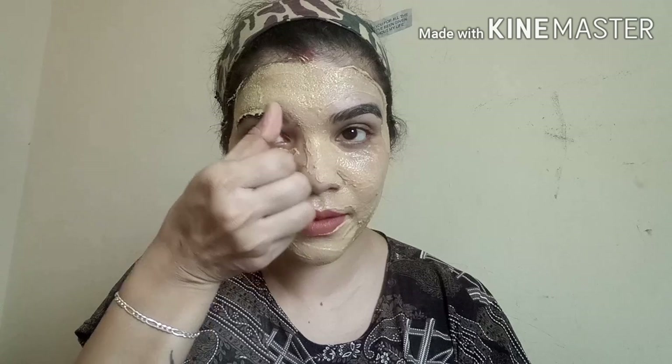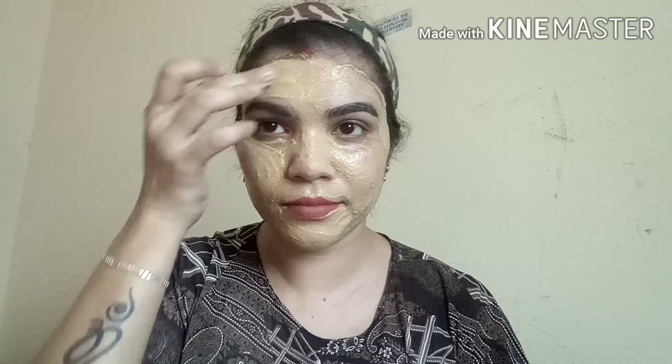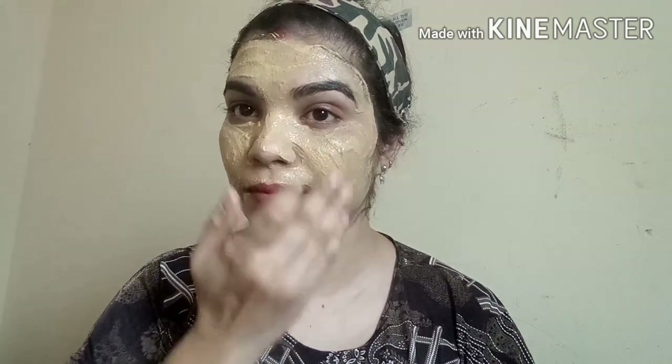We will put it in the bowl. I will wash the face first. Now we have to wash the face. We have done that in this step. We have to wash the face and then I will apply this to my skin.